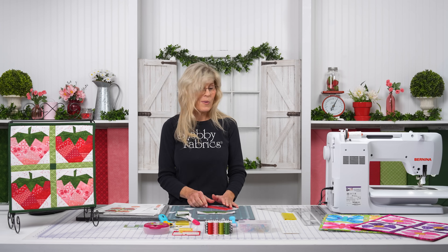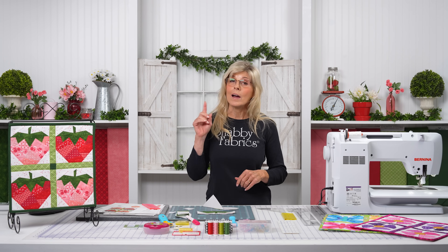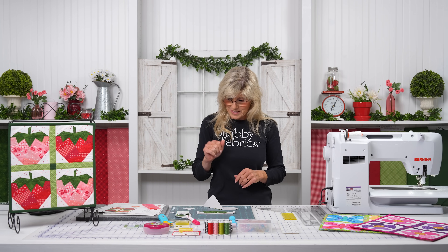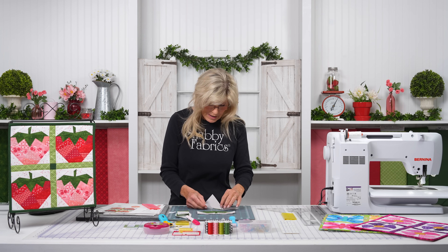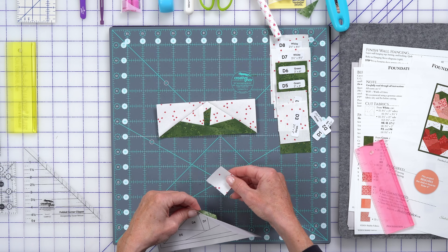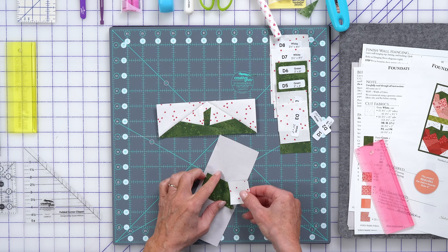TSP — if you've been watching our series, you already know what that means. It is not a teaspoon for baking, though I love baking. TSP stands for trim, sew, press. So we've done the T — trim. The next part will be sewing. But first, we have to make sure our fabric is positioned in the right location.